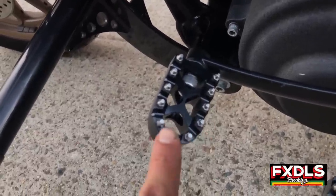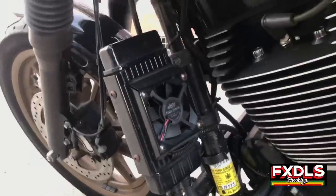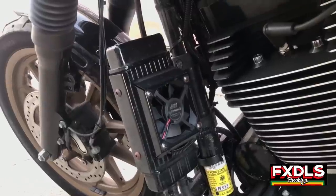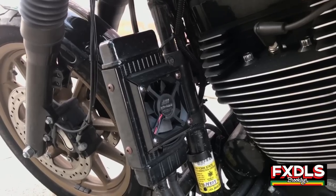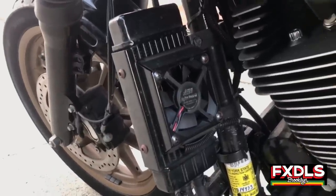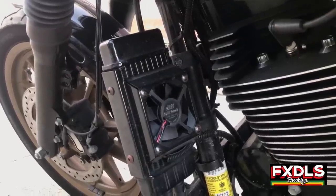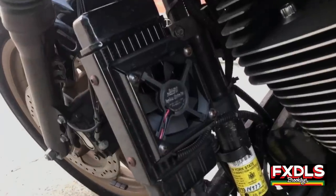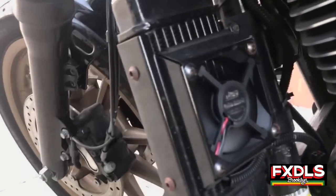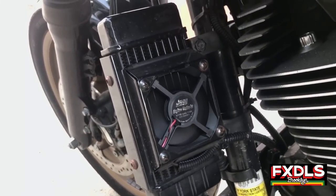If you saw my 2017 Sturgis videos, this is a Jag vertical oil cooler, and man does this thing make a difference. We all know how hot these bikes get in standstill traffic — how hot a 110 engine gets or bigger. This helps out a whole lot with heat, and cooling your oil gives you performance boosts as well. Once it hits a certain temperature the fan turns on — I just turned my bike on and you can see the fan is running because the oil is at temperature right now.